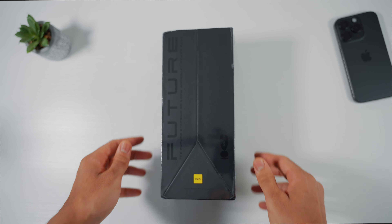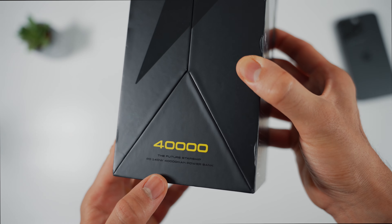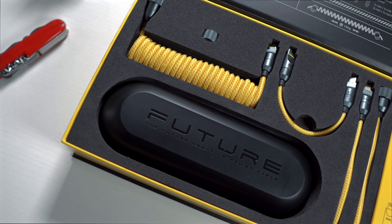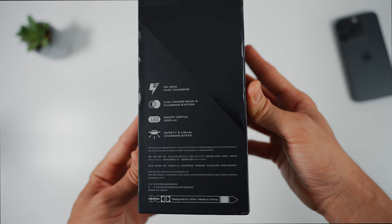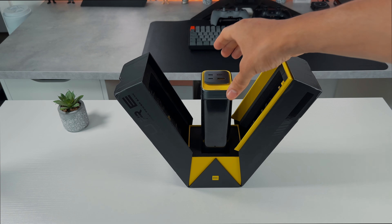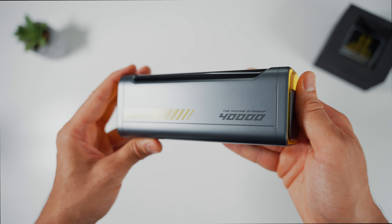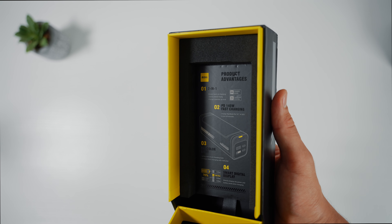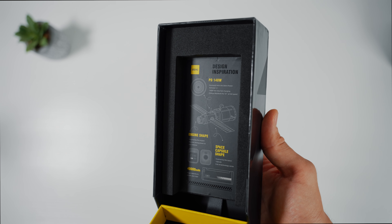The Starship Powerbank comes in a beautifully crafted box showcasing Aohi's commitment to premium packaging, as we've seen with the Creative Cable Set. On the side of the box you'll find a few specs listed, such as 140 watts, fast charging, and a smart digital display. The coolest part is opening the box — it feels like unboxing a spaceship. The powerbank itself looks futuristic, like something out of a sci-fi movie or from the Cyberpunk video game. Inside the box the same specs are repeated, and on the other side it explains Aohi's design inspiration, which is based on the shape of a space capsule.